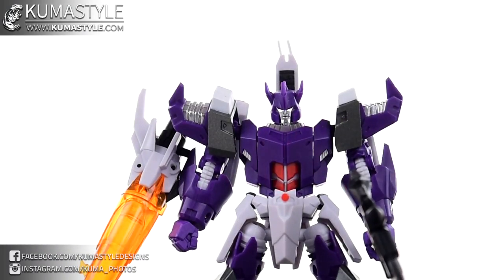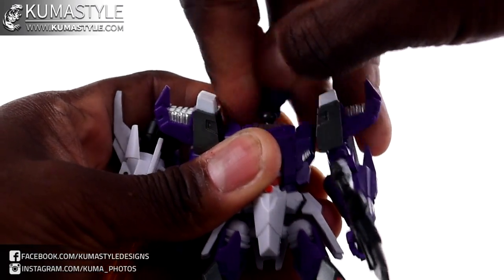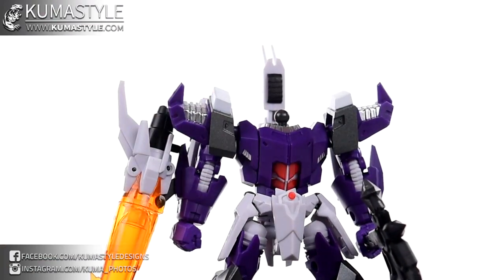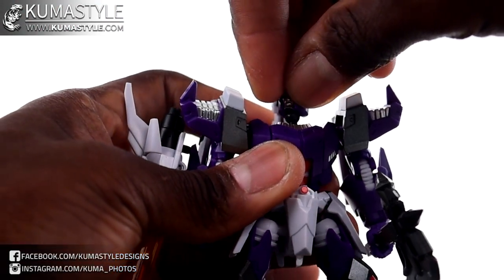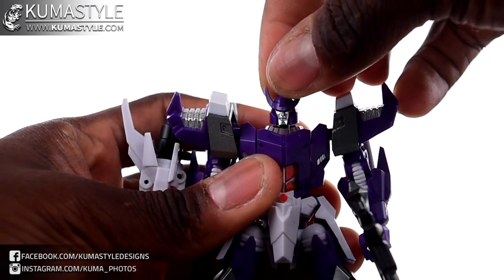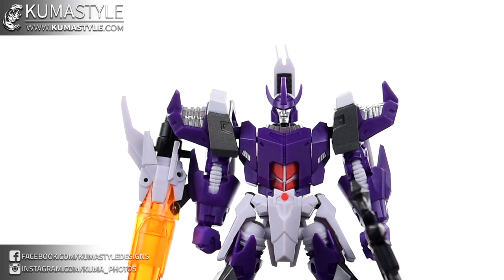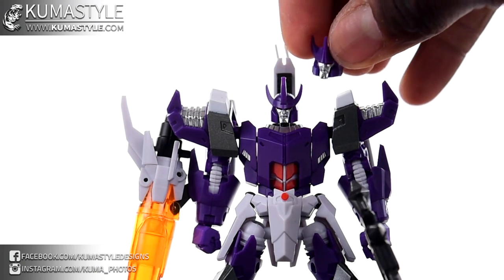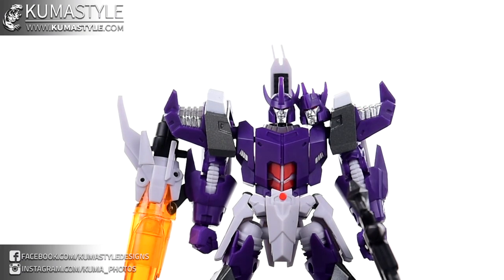Let's take a look at that alternate head. Pop this one off the ball joint, pop the other one on — no screws or anything like that needed. It does have a screw in the back of the head in case it's too tight. I don't personally like it as much, but it's one of those 'to each their own' kind of things.